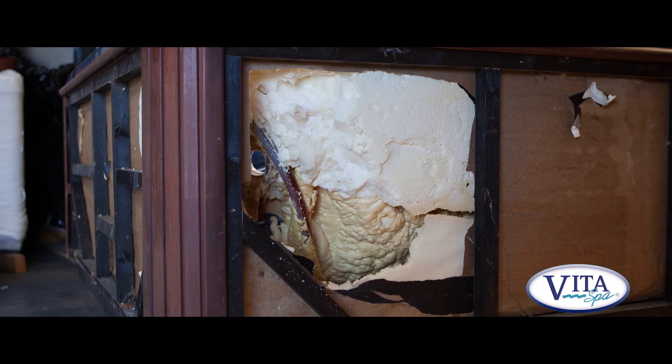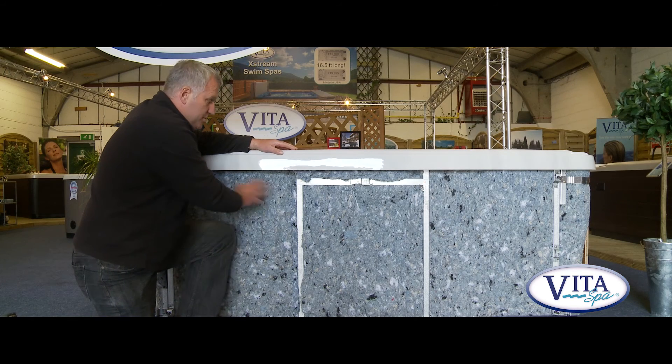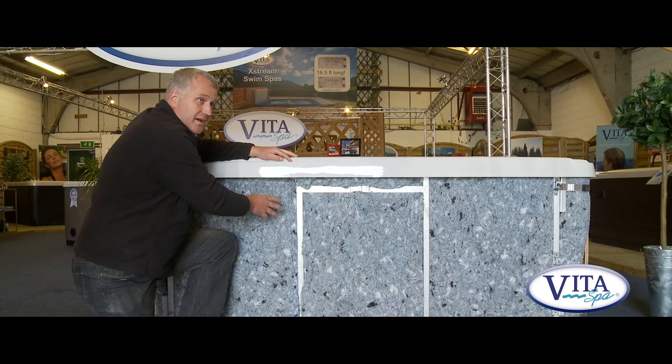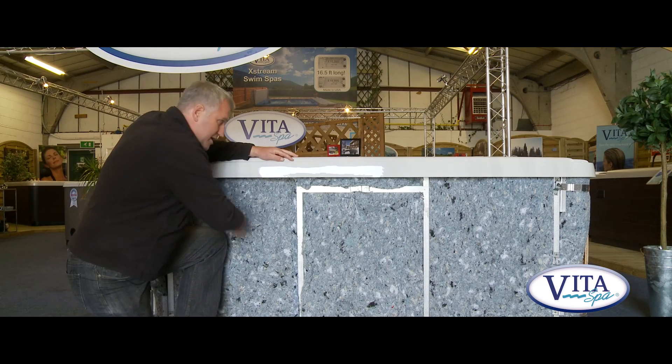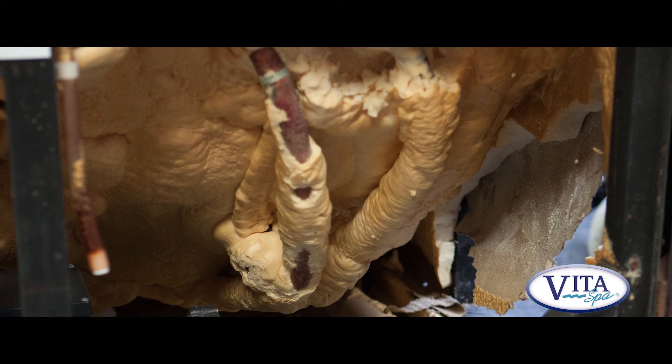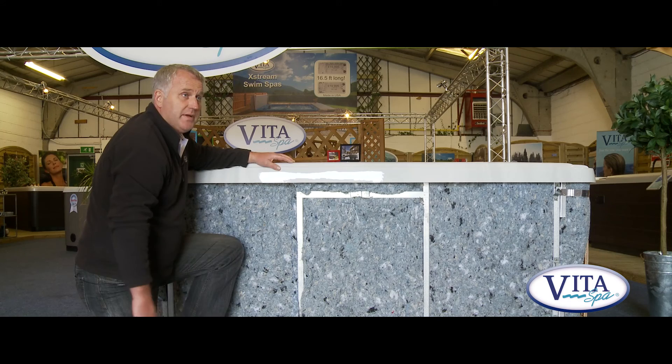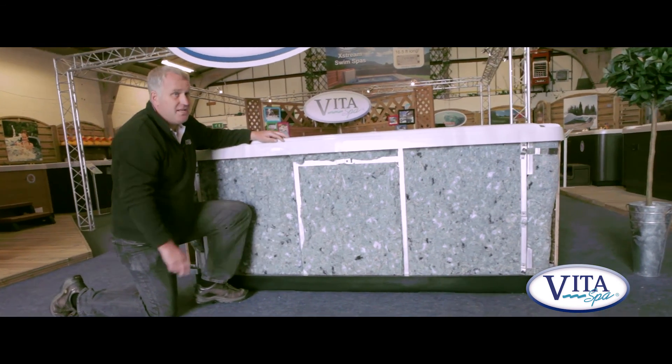With an old foam-filled spa you couldn't do that. As soon as you take the panel off and it's all foam, you've got to dig the foam out - but where do you dig? You can't just dig the area where the problem is because you can't see it. So you have to dig a massive area out. Whilst you're digging that foam out it's all in pieces on the floor making a right mess. You've done your repair - but how do you put the foam back in? You can't put all these little pieces back in, so you try to spray foam it back in. Trust me, you make a right mess of it and it's never the same.